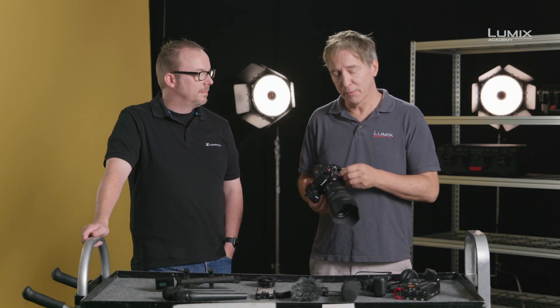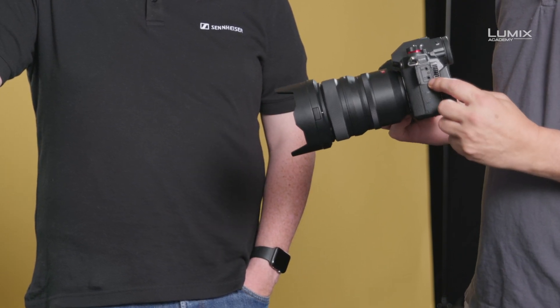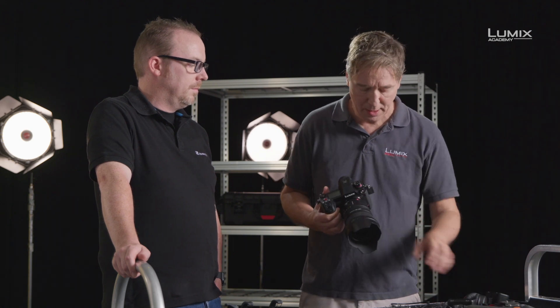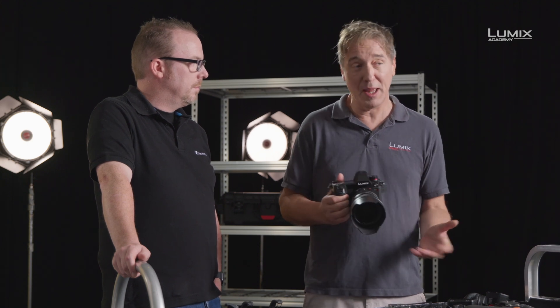With the LUMIX video-enabled cameras, you'll notice that we have a number of inputs: the microphone input and a headphone socket for monitoring. We have a hot shoe, which can employ power to an XLR1. And we have inbuilt microphones for when we're setting up and using the camera without any external microphones.